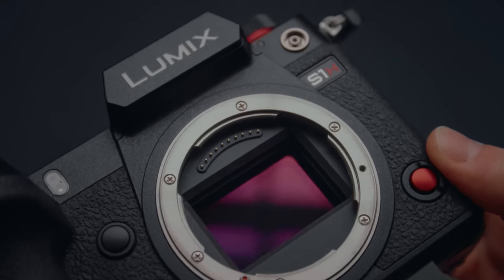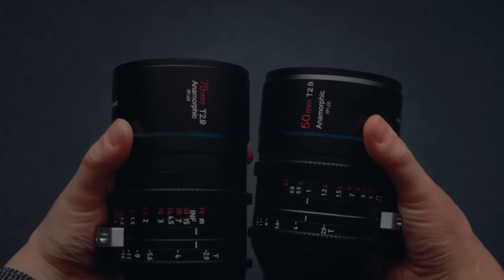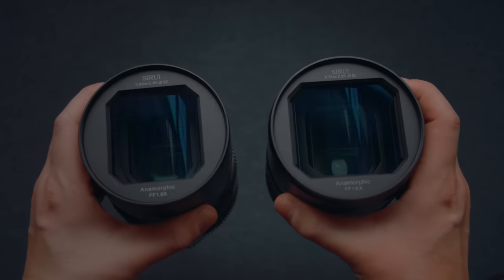I used to rent the pricey Panasonic S1H whenever I shot with anamorphic lenses because I thought that cheaper cameras just weren't suitable for lenses like this, but I was wrong. So let's debunk that myth and find the best cheap camera for the anamorphic look.